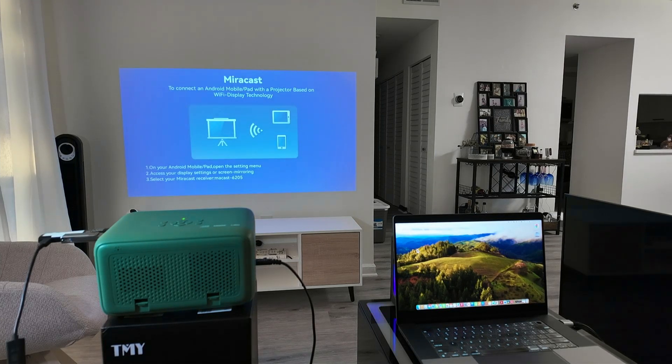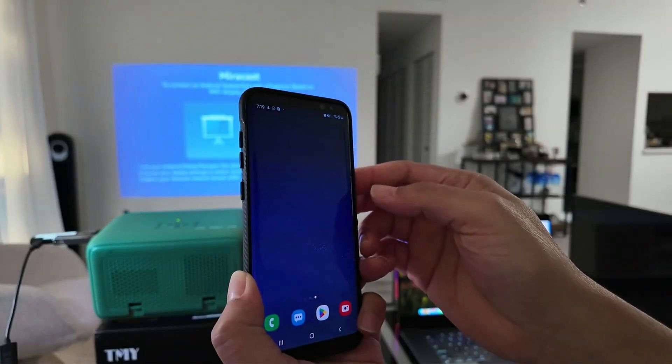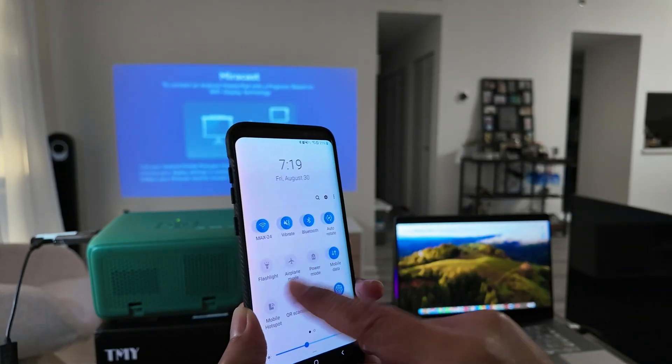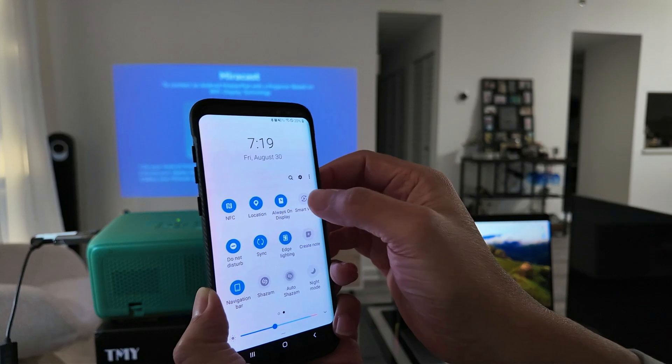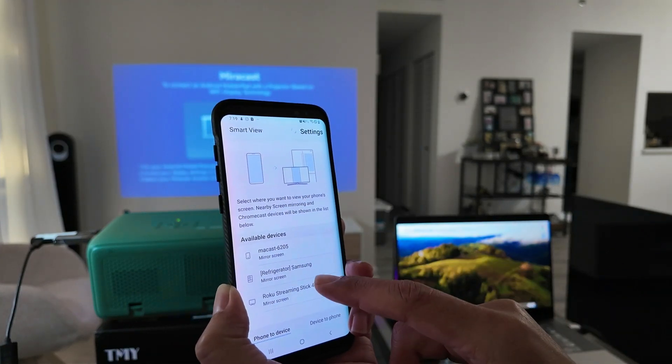As long as it's enabled, you see the instructions there. So basically you need to come to your cell phone, bring this option down, and look here for the Smart View option.